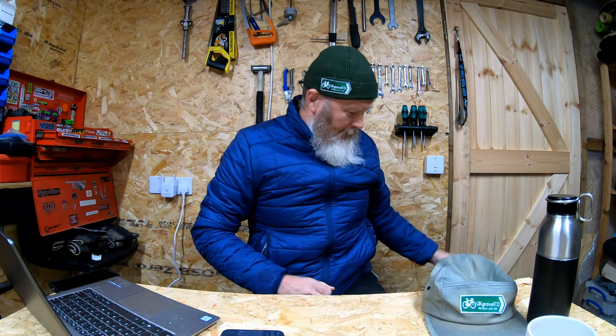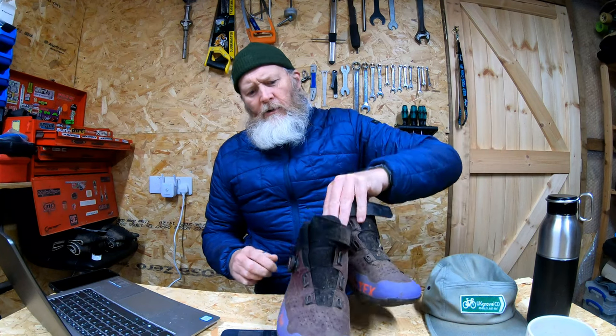Hi, welcome to the Complete Shed Show. Today's video I'm going to show you a product that was sent to me by the nice people at Extra UK, who are the distributors for Physic shoes. The shoe in question is the Physic Arctica GTX, which is billed as their all-weather or winter shoe for riding in any conditions.